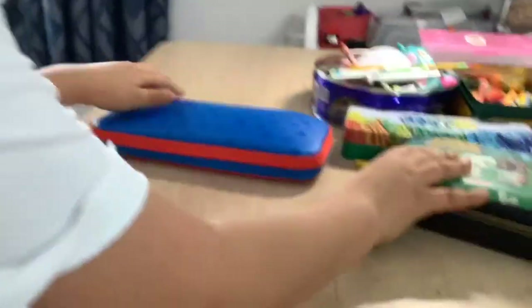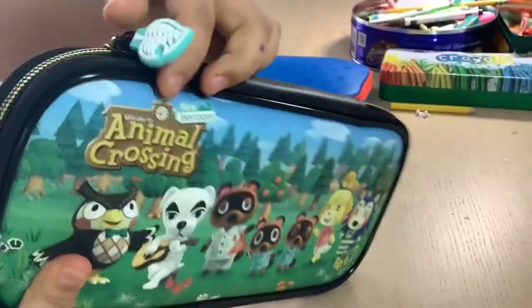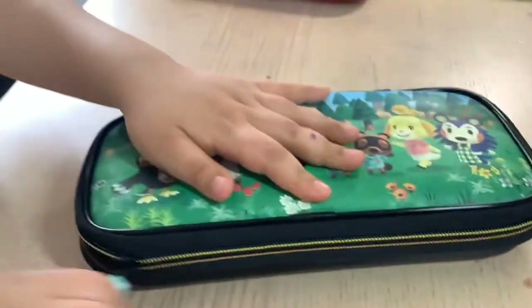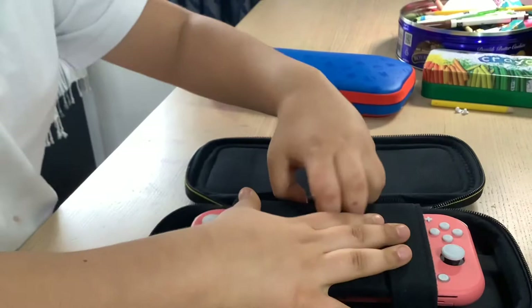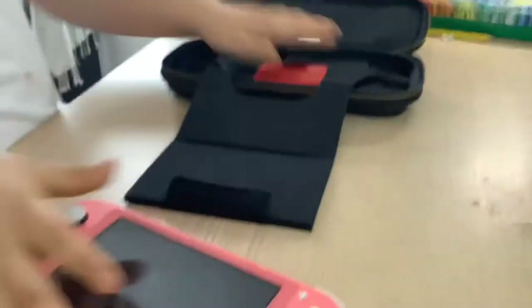Okay, this is the Switch Lite. The case comes with a fish bone opener. It has a different sound when you open it. I'd give one point to the standard Switch and one point to the Switch Lite, because the Switch Lite's case has a card holder and is bigger in size.